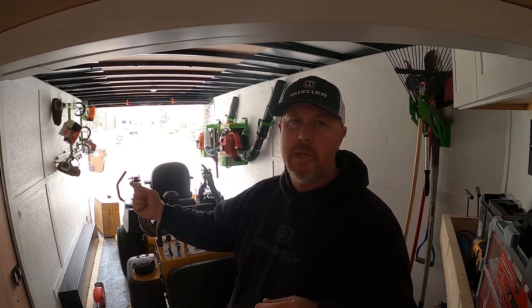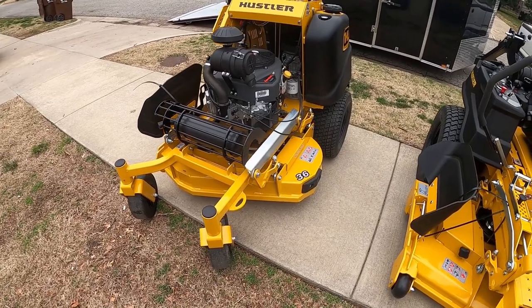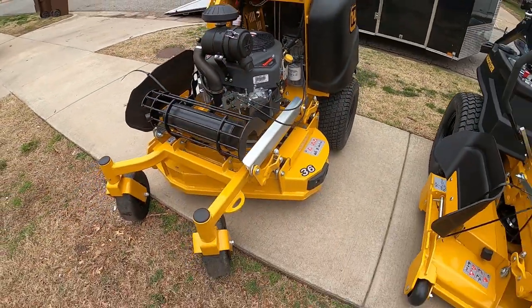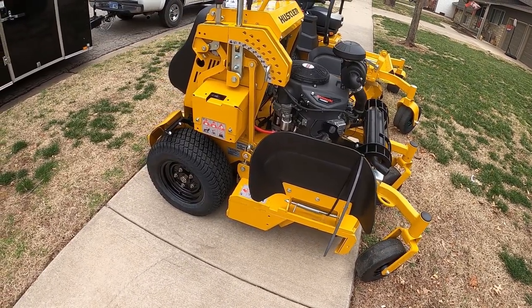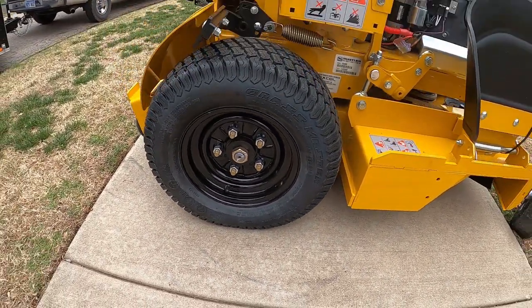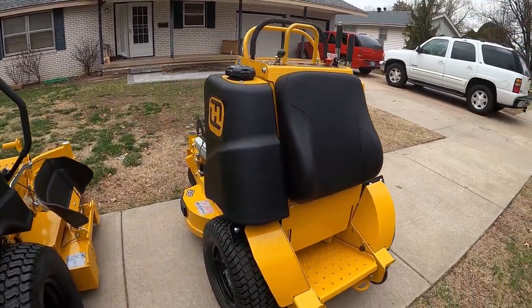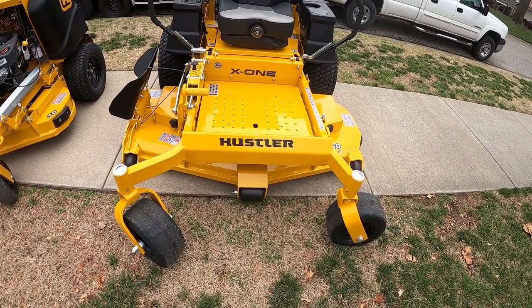Right now I'm going to pull these things out and do a quick walk-around so you guys can see them. Here they are — this is the 36 Super S with the FX600V Kawasaki. I'm actually really excited about this one; it's been a long time since I had a 36 stand-on. Those are 20-inch wheels on the back, which I like. And this one here is the 60-inch X1 sit-down.